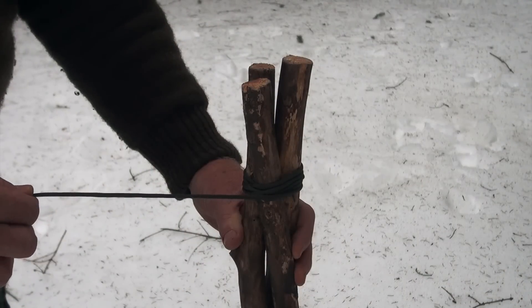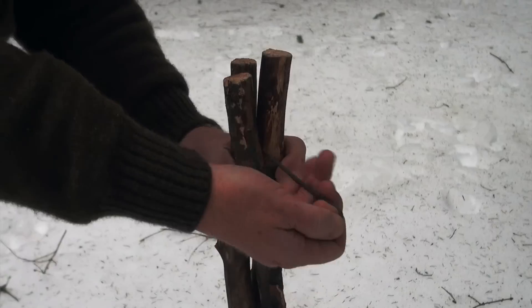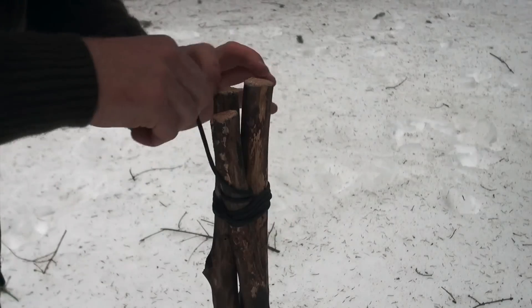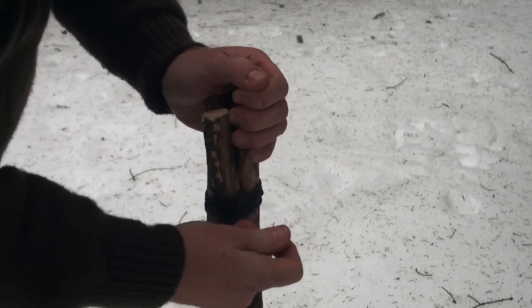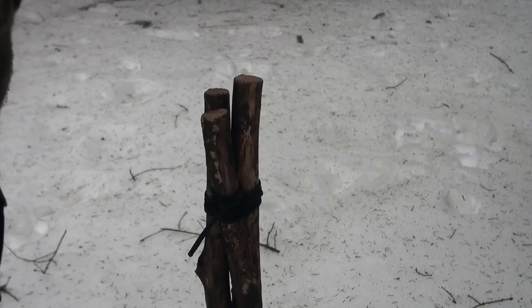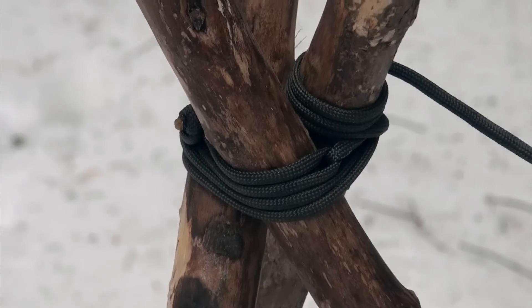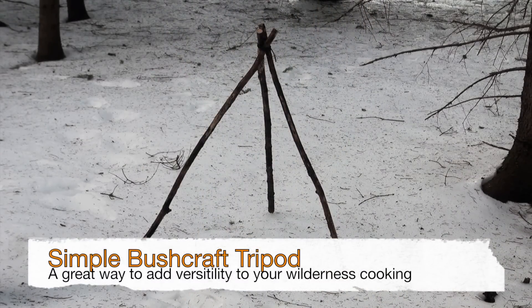Once you've secured your three poles at the top with your paracord snugly, leave yourself about a foot at the end, then just take those last wraps, go up through the tops and come down. On that very last one, you can leave a half hitch to secure it — that'll be fine, because those legs are going to tension up when you spread them and put them into function. Here's what the top of the tripod looks like after you've secured it with your paracord, made your wraps, and secured it off with a simple half hitch. Once you've secured the three sticks tightly at the top, you can spread the legs to make your tripod.